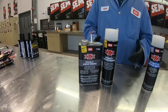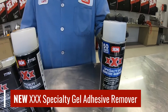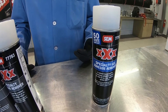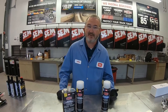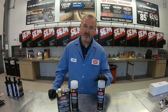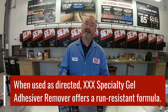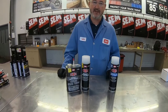Then we have the one that is a new product for us, which is our gel adhesive remover. I'm really excited about this one because if you've ever used adhesive removers in the past, you know that on vertical surfaces like the sides of front fenders, you spray the adhesive remover on and it usually just runs down the panel. This gel adhesive remover stays where you spray it. Both of these products are 50-state compliant.